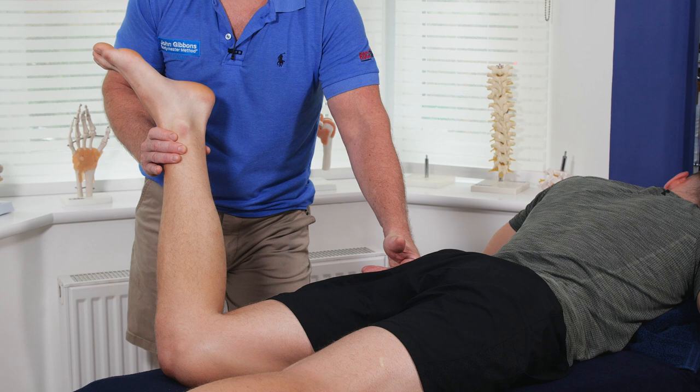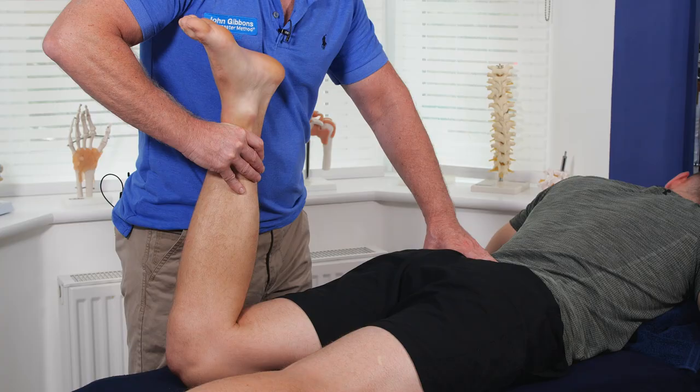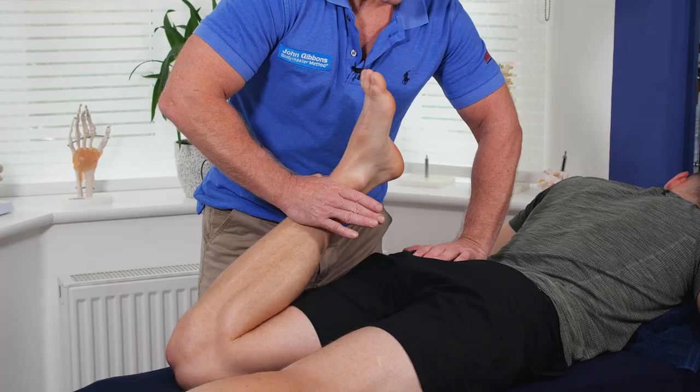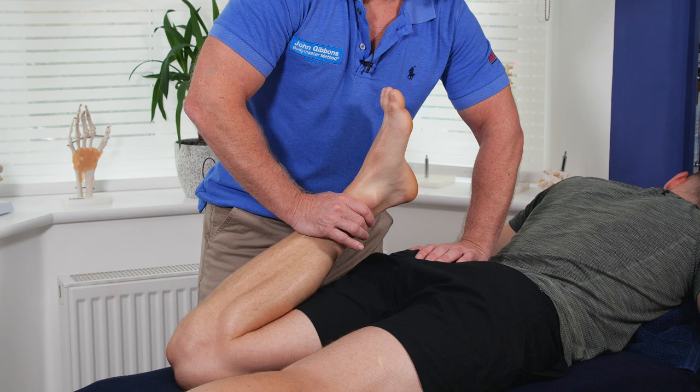If I want to do a rectus femoris technique from here, I can get my patient to slowly straighten the leg for 10 seconds. After 10 seconds, relax, take a breath, stabilize the PSIS, and then slowly take him into knee flexion, lengthening the rectus femoris. That will also help the hip joint because the rectus femoris is one of the main hip flexors, and you can repeat that a few times.